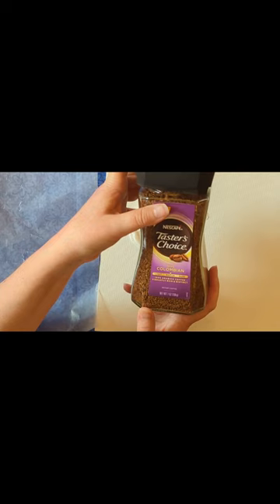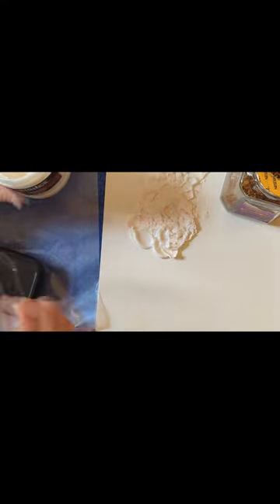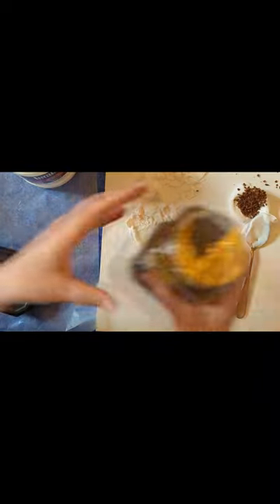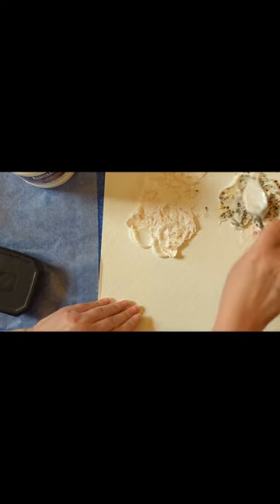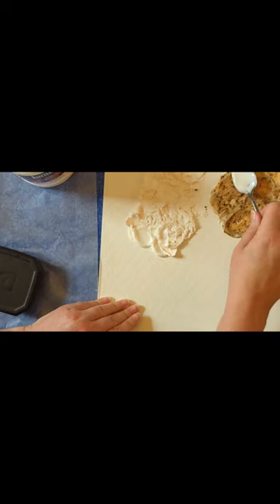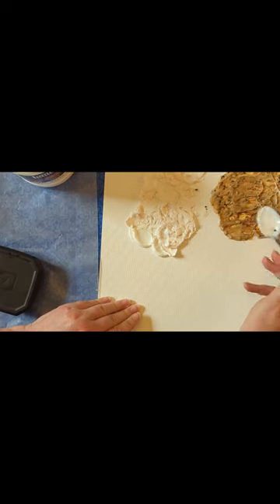This one is fun too — you can use instant coffee, and this not only creates a textured effect but it dyes the medium brown. I'll put some more medium on the canvas and dump some coffee in there. I don't recommend using spoons for your work; I usually use plastic palette knives, but I started this video before grabbing them. As you can see, it's dyeing the medium a nice soft brown and giving it a textured look — a great option if you want that brown pebbled texture.